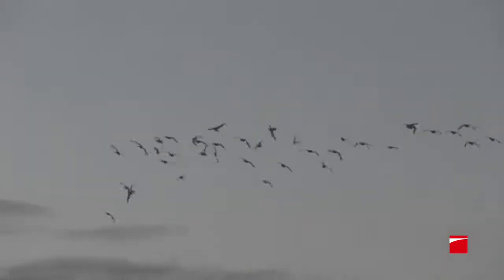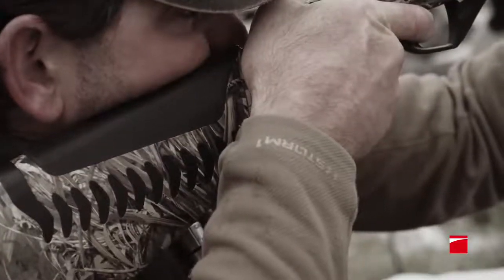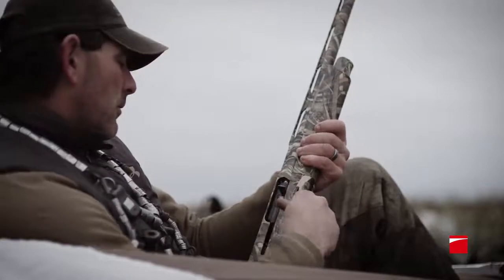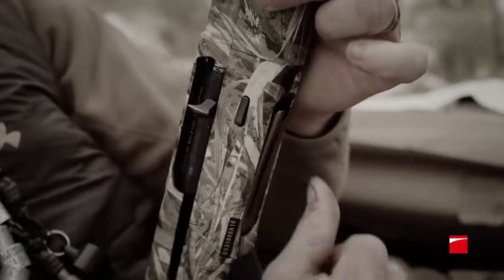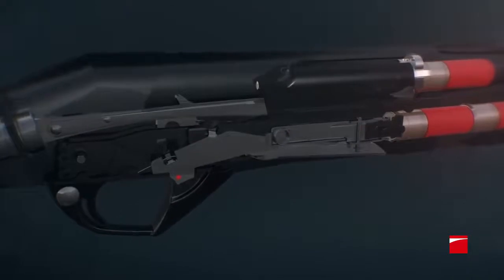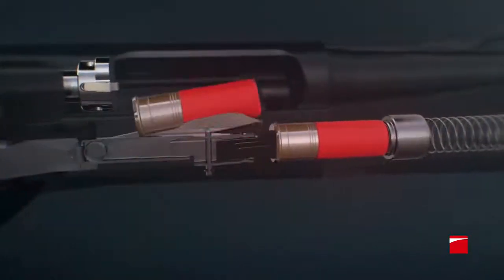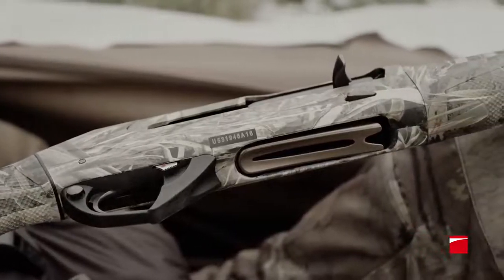meaning less recovery time from each shot and faster follow-up, even when shooting 3.5-inch loads. Funneling shells into the magazine tube with cold, wet hands has never been smoother, thanks to the easy-loading system. This system incorporates a wider beveled loading port and a two-piece shell latch design with the perfect amount of resistance to make shells glide into the magazine with ease.